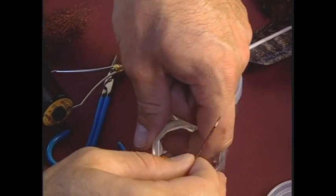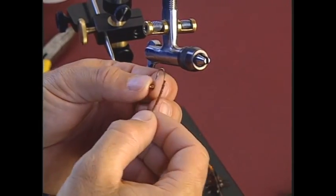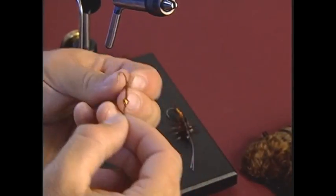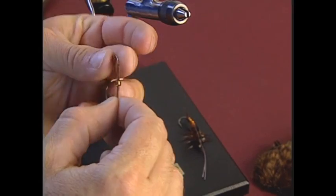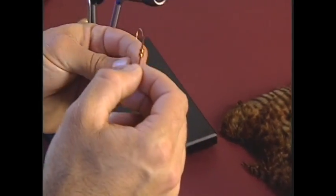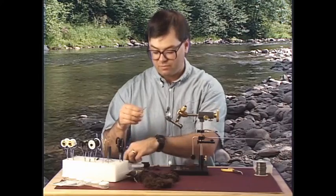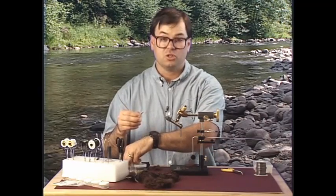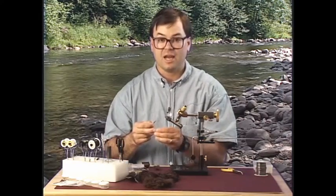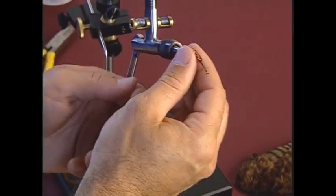The nice thing about working with larger beads is that you can thread them on by hand, as opposed to needing a bead picker tool. We're going to slide on four beads. Occasionally you'll get some beads that don't fit — set those aside and start a collection of beads with smaller holes to use on smaller size hooks, like a size six or size eight. Now I have four beads on there and we're ready to reattach the thread and start the fly.